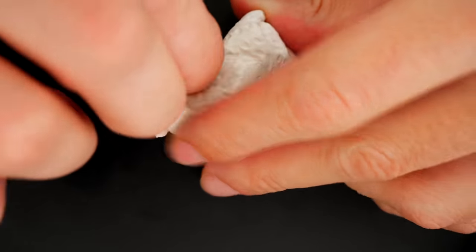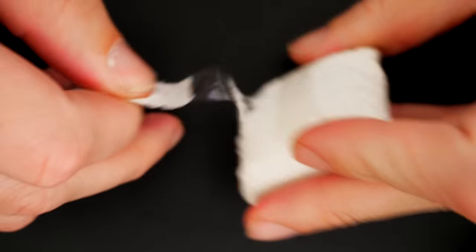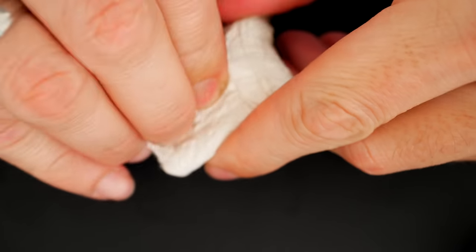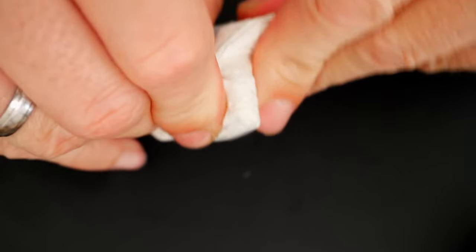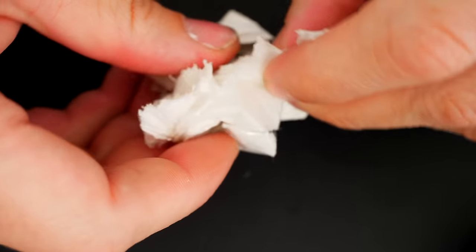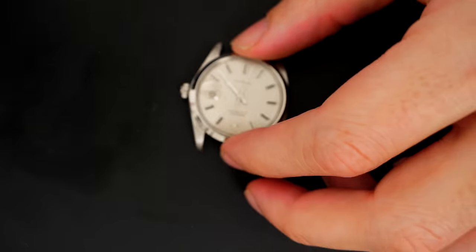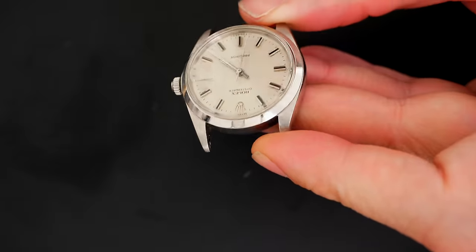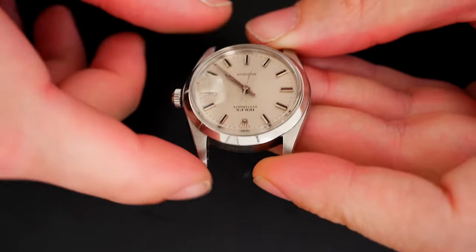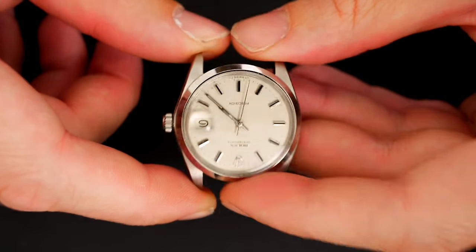Hello ladies and gentlemen and welcome to the French Watch Collector. Today on the bench I received a very special watch — it's a watch from one of my subscribers that he was not able to get fixed or repaired, the delay was too long. And actually the watch is a Rolex. This is my first Rolex. It's an Oyster Date, a very nice Rolex. Let's have a closer look.